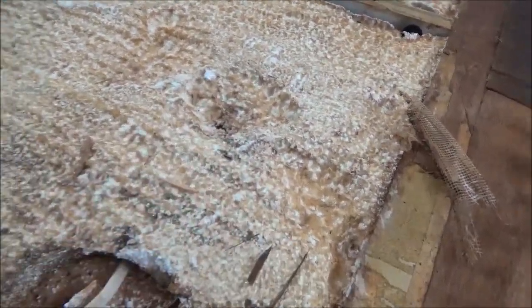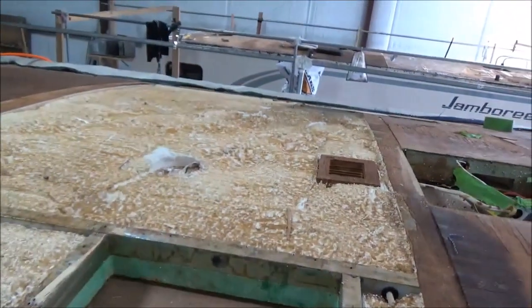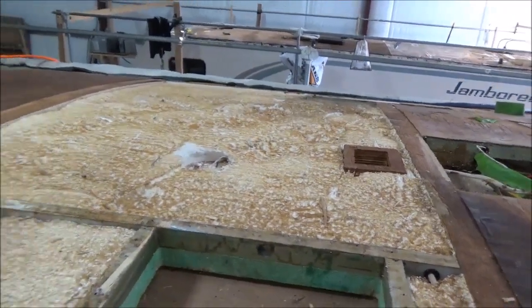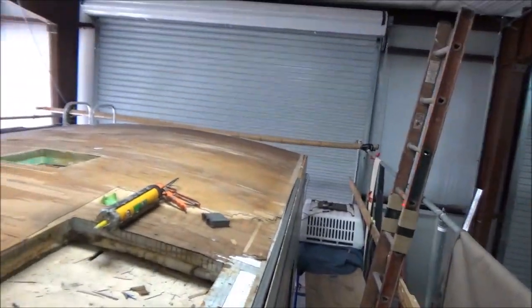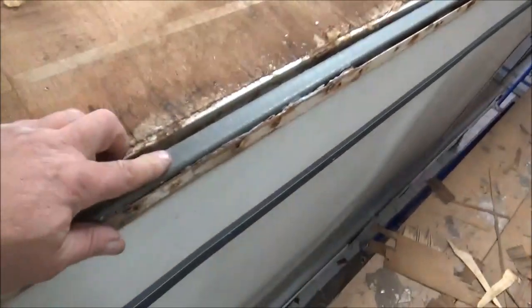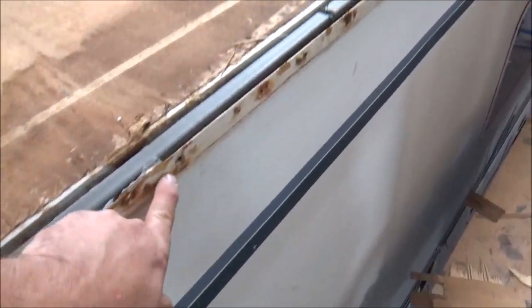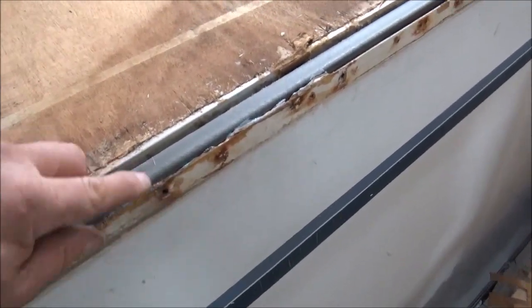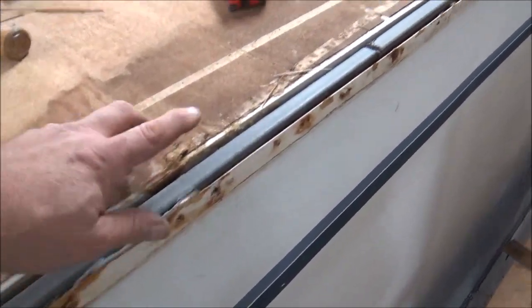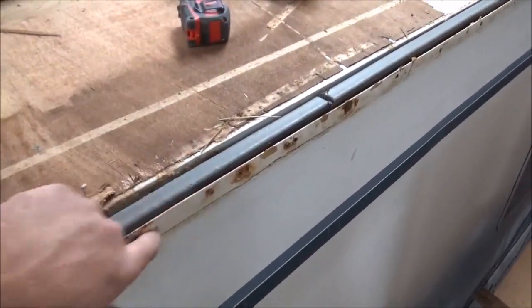So we're going to foam all this back together the right way, the way it should be. What they put on there just did not work. So we're going to glue it and foam it all back together. Replacing this board down here, we used a composite because there are going to be a lot of screws all lined up on the same elevation. If we put in a regular piece of wood, I don't want to risk splitting it — that's why we're going with composite.